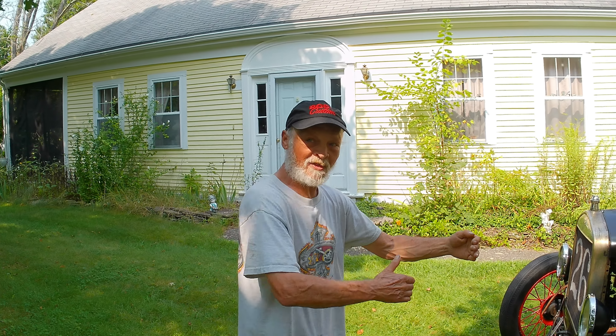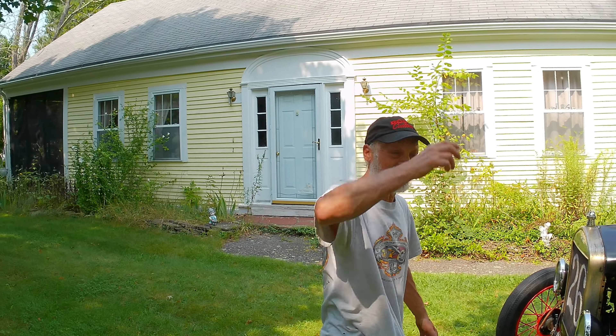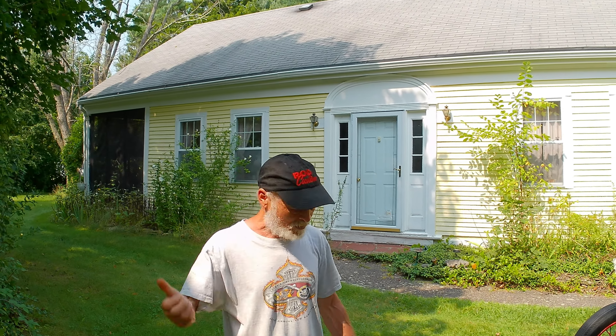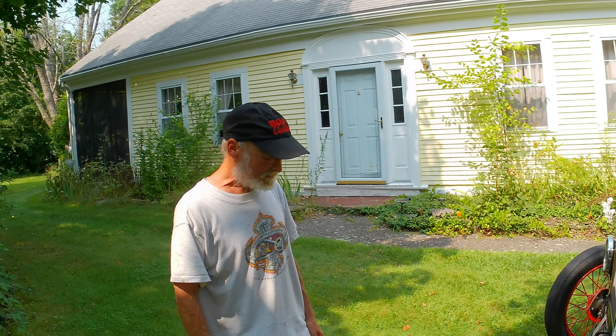Coming back from Berkeley on the Model A — it's pouring, windshield all fogged up, stop sign comes up. I go to hit my brake, front tires are bald, they lock up and the car just goes sideways in the middle of the intersection. I took my foot off the brake, hit the gas, went right around the corner and took off. The guy behind me couldn't believe I made it through. Scared me enough that I went and bought new tires for the front — that's never gonna happen again. This video is going to be 90% bleep.